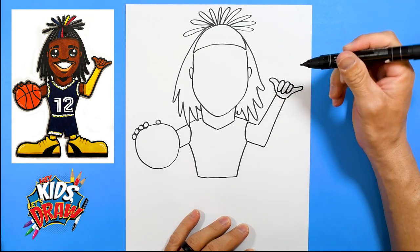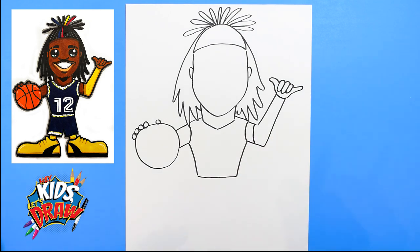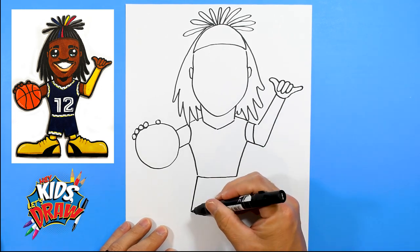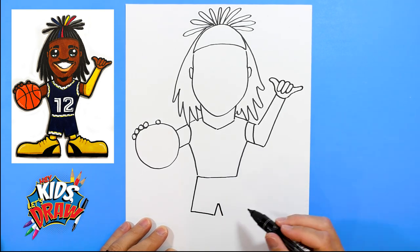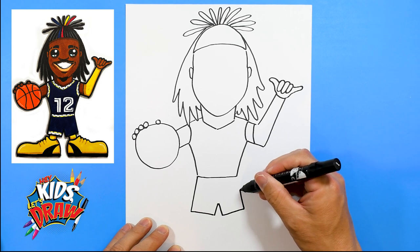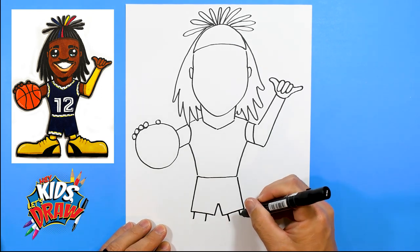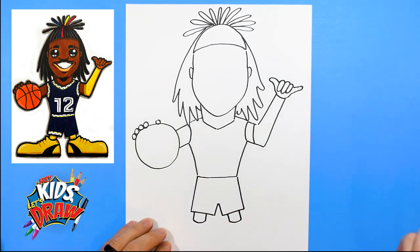He wears a kind of long sleeve spandex on his left hand — we'll color that in yellow in a minute. Let's do the shorts: down, over, up, down, over, and we're going to connect to the waist. Pretty simple. And then some easy legs, connecting those with kind of a bow shape.